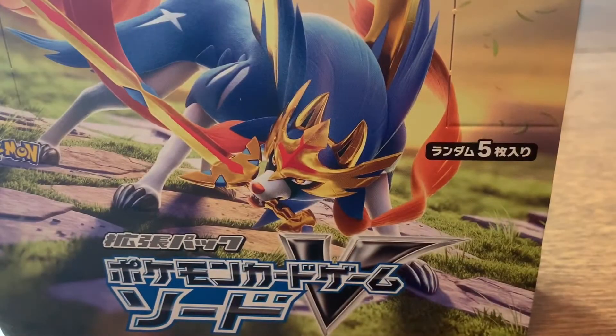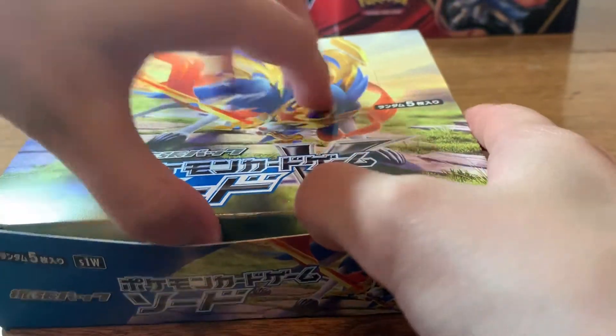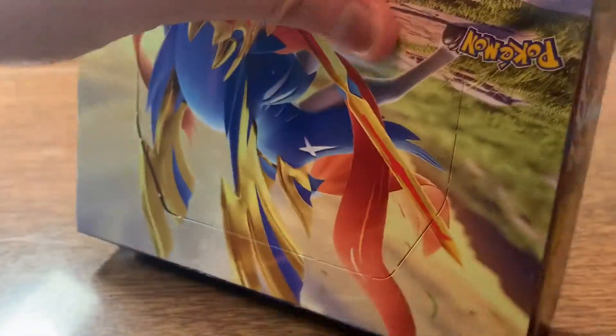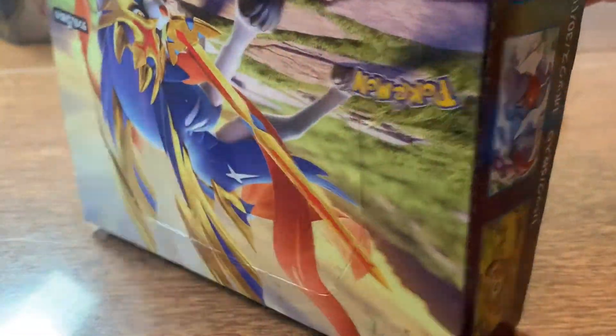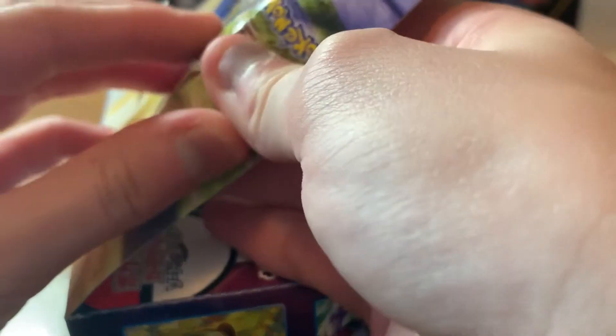So let's take this plastic off. Looks really nice without the plastic on it. And then let's open this up. If I can open it — I always have trouble opening these types of boxes. Sweet, I got it open.